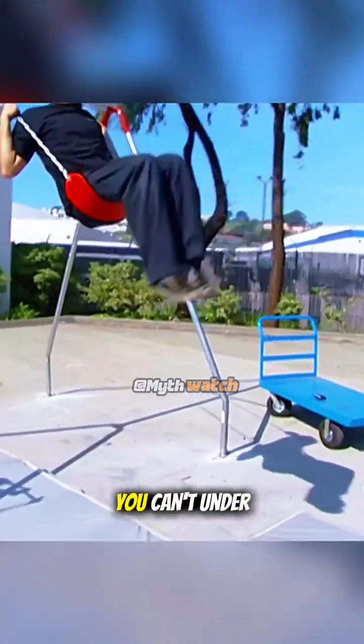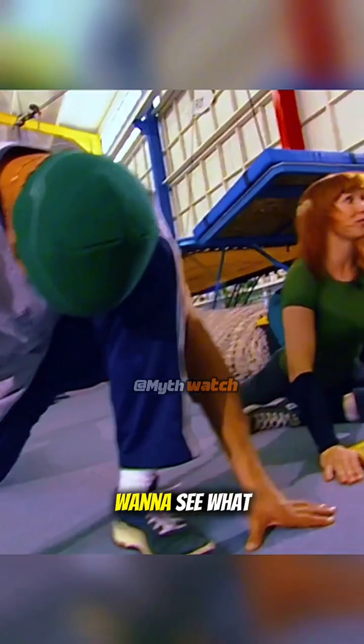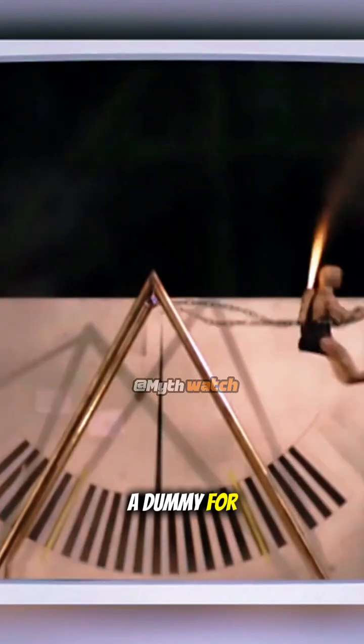Well, we know this myth is busted. You can't under your own power do a 360. But as MythBusters, we kind of want to see what it takes to actually do it. The team maxed out the swing and busted the myth, so they turned to rockets and a dummy for another shot.